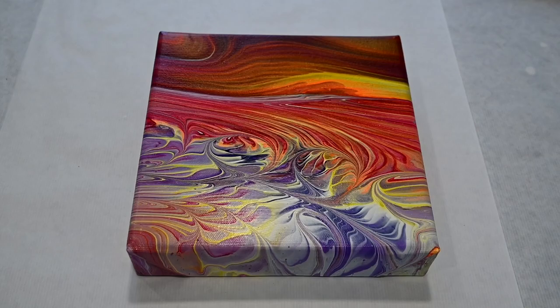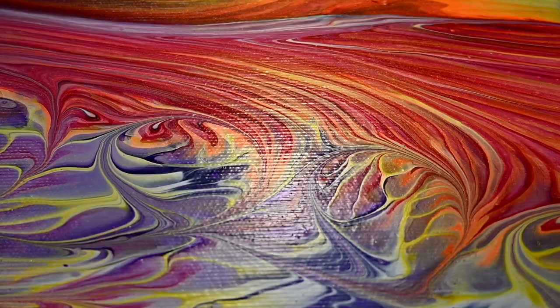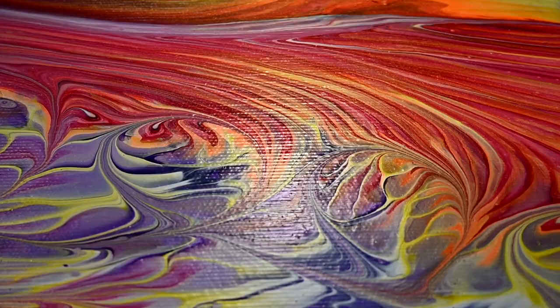Sometimes the easy techniques — straight pours — are not just sometimes good; they are creating just amazing art. Thanks for watching and see you on the next one. Bye!